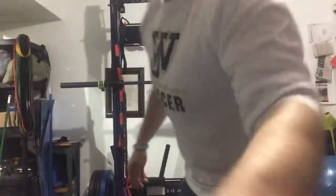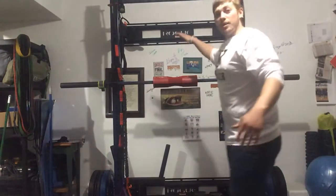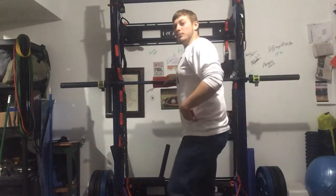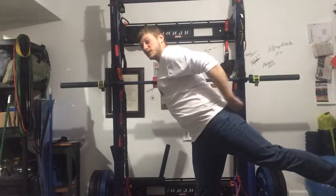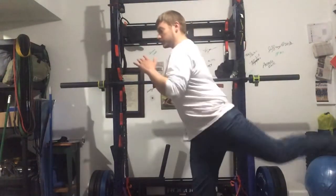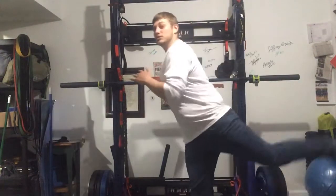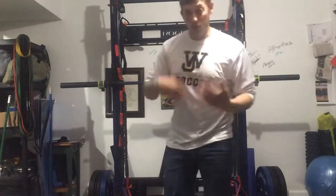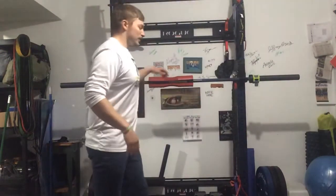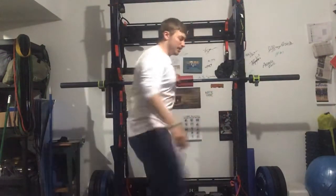We'll start with just good leg swings. Grab whatever in your house. When your leg swings back, you should feel a stretch here, squeezing your glute, and then swing forward. It's not about how many you do — whether it's eight, ten, or twelve — it's about you feeling loose. Then do the other side, same thing.